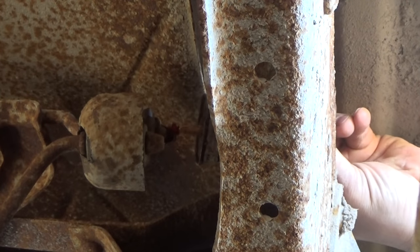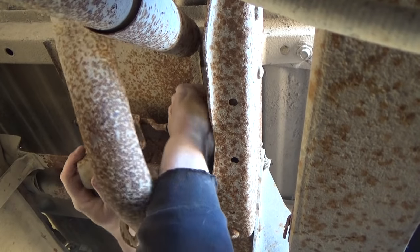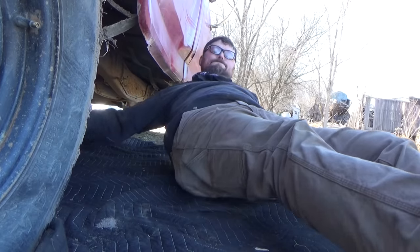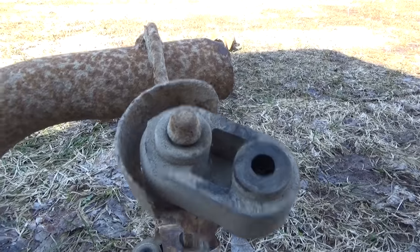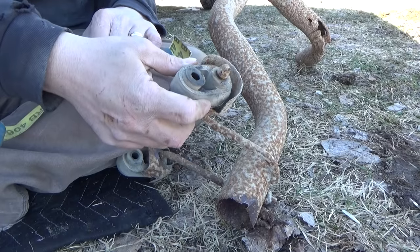Hard to get oil on this one... we're almost there. There's a better look at that hanger system.